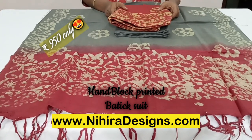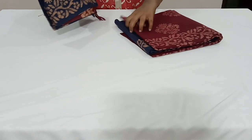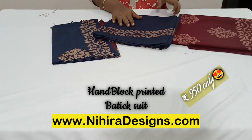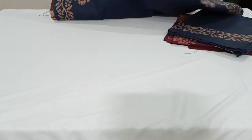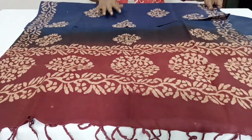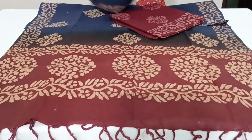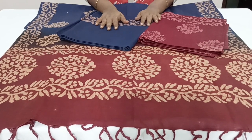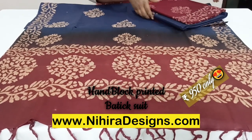The next one is a beautiful maroon with navy blue combination. The top is in maroon color with batik print, the salwar is in navy blue, and the dupatta is in navy blue and maroon color combination — such a lovely combination. All these colors are very rare and you won't get them outside. The price of this set is ₹950 with free shipping throughout India.